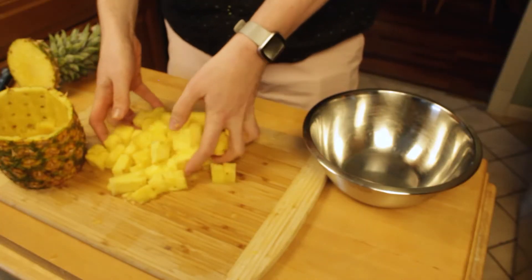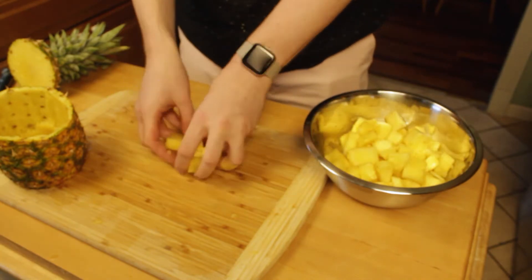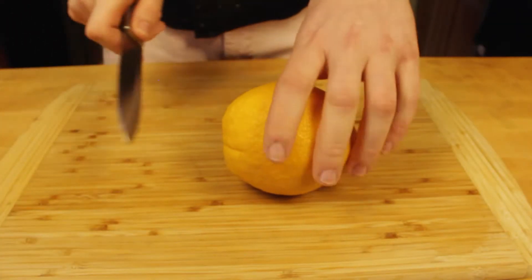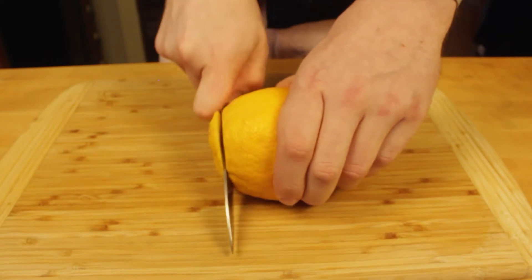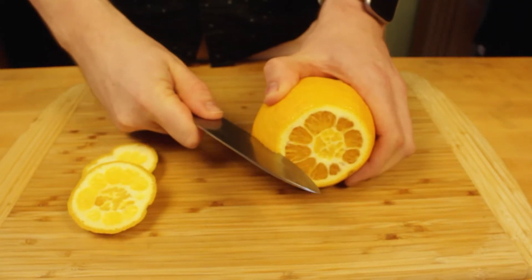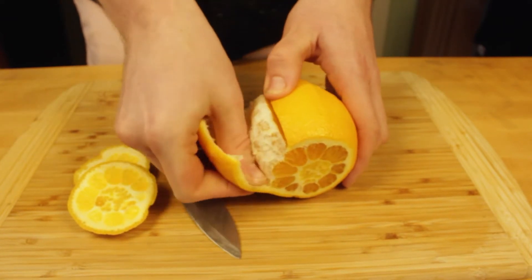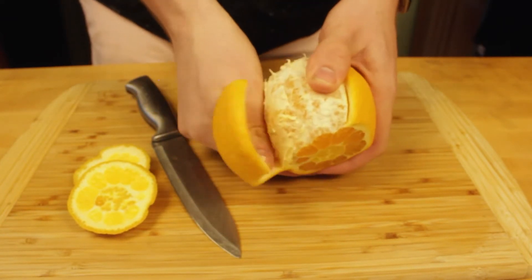As I finish cutting up each fruit, I'm throwing them into bowls and putting them straight into the fridge, because it's going to take some time to cut everything and I want it all to stay as cold as possible. Now that we're moving on to the smaller fruits, like an orange, I'm going to use a slightly smaller knife — we don't need that massive chef's knife to cut up a small orange.